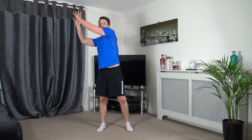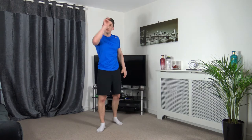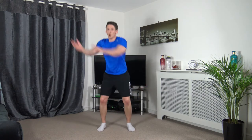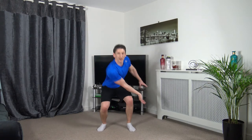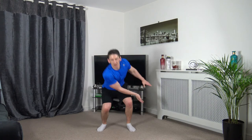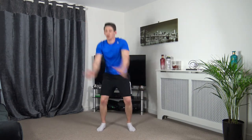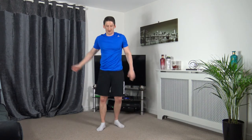Next one: wood chop — arms up here, squatting down, turn, back up to that position. Work one side — next round we'll work the other. 2, 1, let's go. Make sure we're squatting down in this position and not bending down — use your legs. 5, 4, 3, 2, 1.